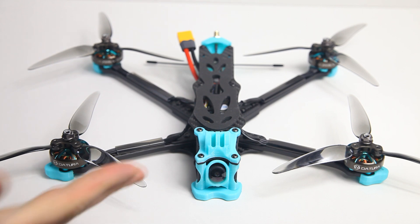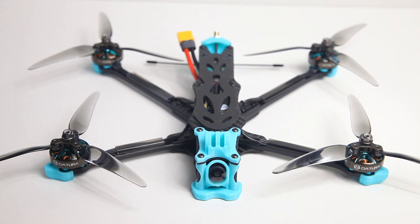So guys, that was my unboxing of the Foxeer Aura 7 — a short video on what you get and my first impressions. By now you've probably already seen my review of it. I haven't even flown it yet, so tell me in the comment section below what you thought of it.